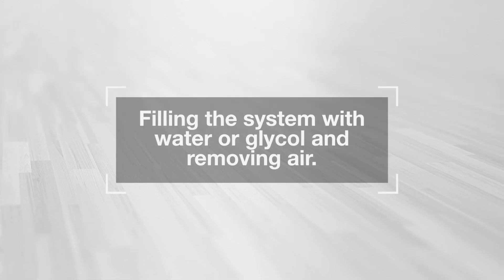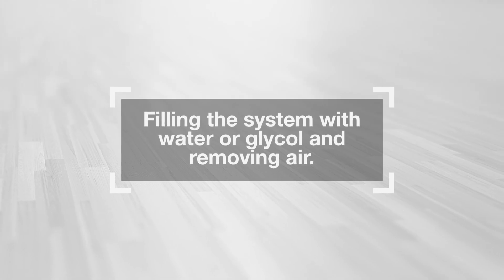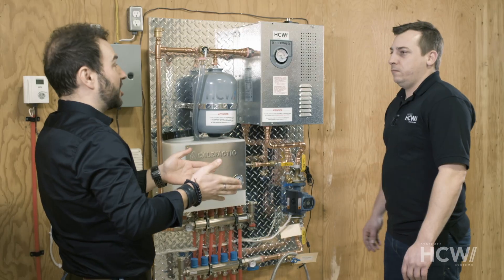HCW Systems presents: filling the system with water or glycol and removing air. We're here with Marc-André Martel, head technician at HCW.